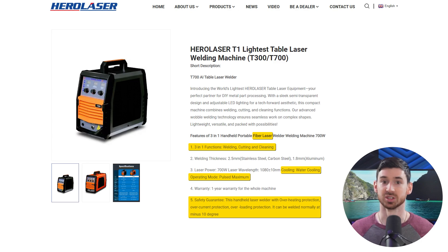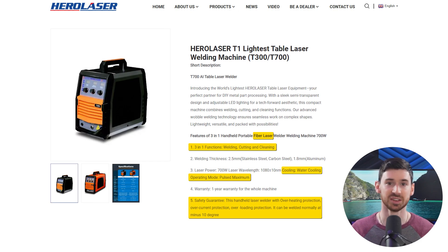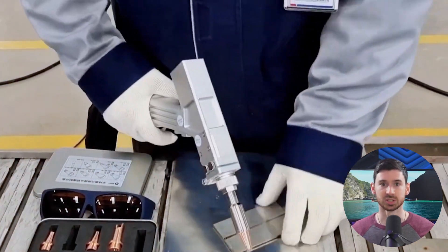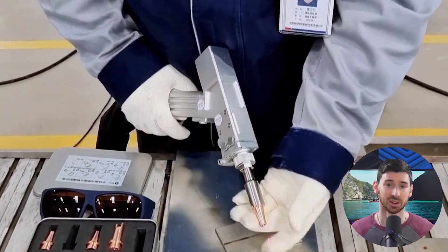It's got a built-in water cooling system, uses advanced fiber laser tech, has some solid safety features, and the setup was pretty quick — I had it running in a few hours. Plus, switching between modes is smooth, so it's easy to stay focused on the actual work.